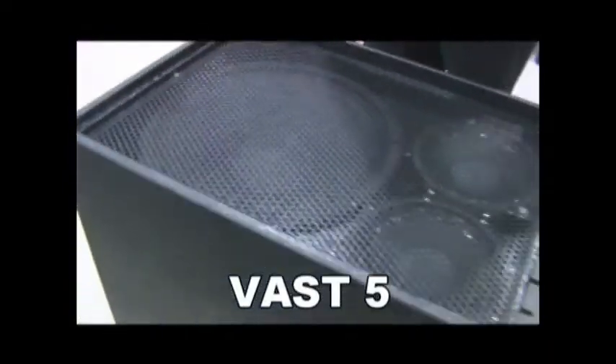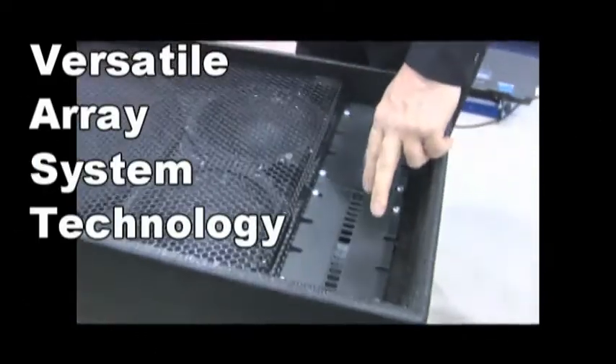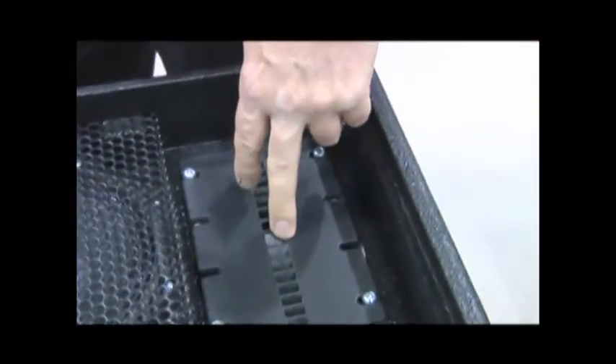This is called the Vast 5 — 15-inch, 2.8 and 2 line array horns. These horns will either have a 1-inch or a 1.4-inch driver.